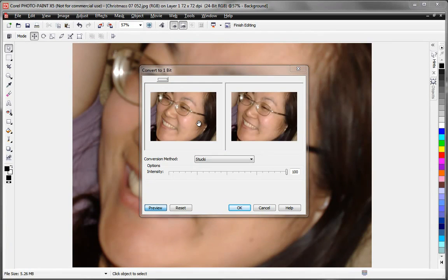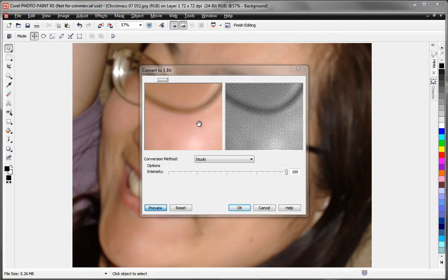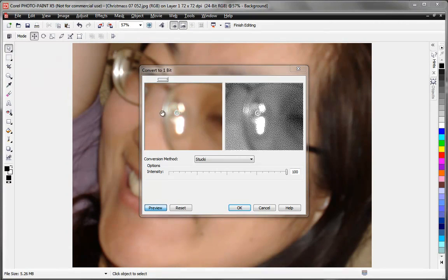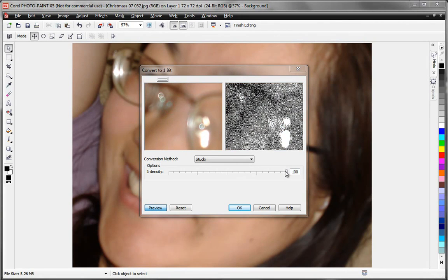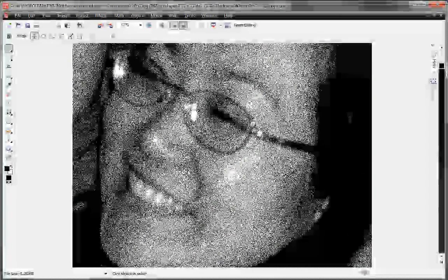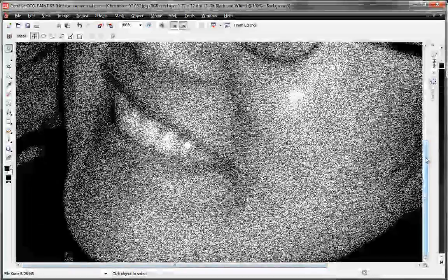Zooming out doesn't really help much, because as you get further from one-to-one the image looks worse and worse. Bringing the intensity down a little bit usually helps improve the contrast. So bring the intensity down to around 60 and select OK. The image always looks kind of bad on screen, but if we zoom in a little bit we can see we've got pretty good contrast and are still retaining some good detail. This wasn't a very good picture to start with, but it shows what's possible.